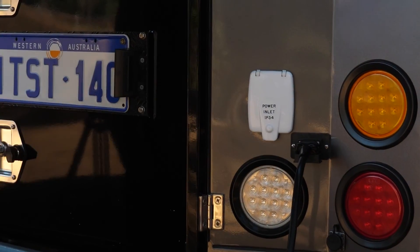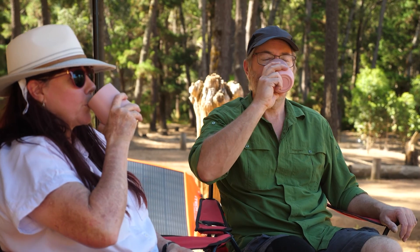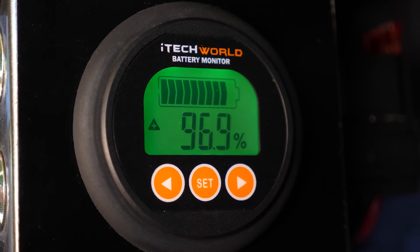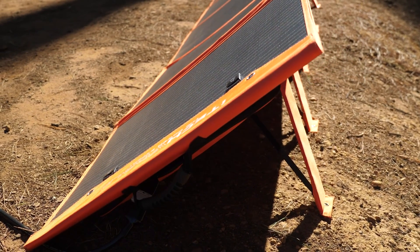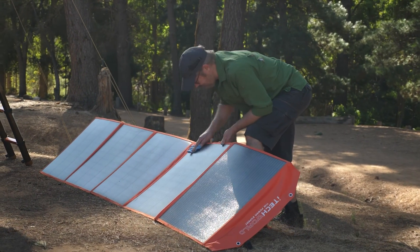Grab yourself a cold drink and relax — job done. You can watch how efficiently the panels are pushing power into your batteries if you have a battery monitor system like the iTech BM500. It's a great way of learning how to angle the panels for optimum input. You can also see if the panels are losing efficiency as they become coated in that fine red dust that drifts over everything at a bush campsite.